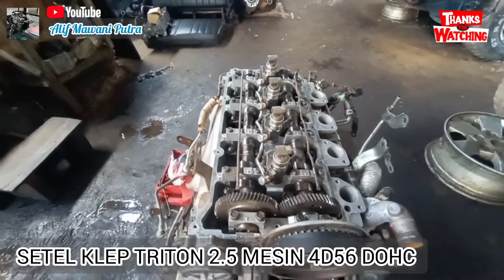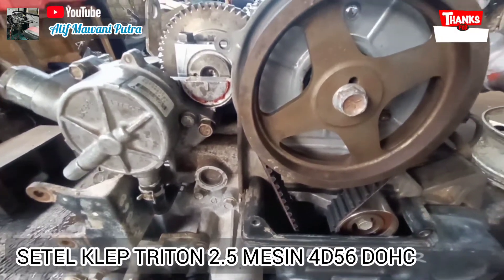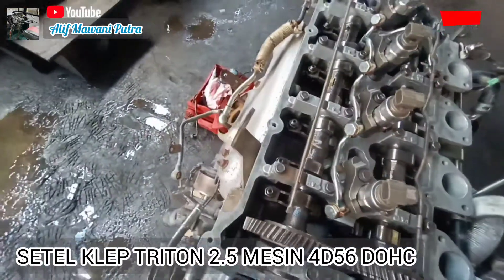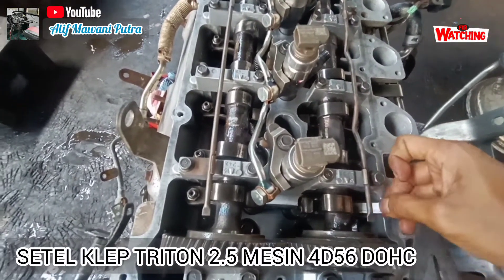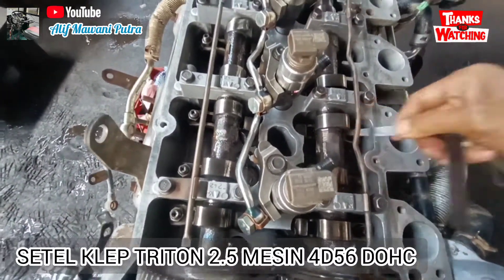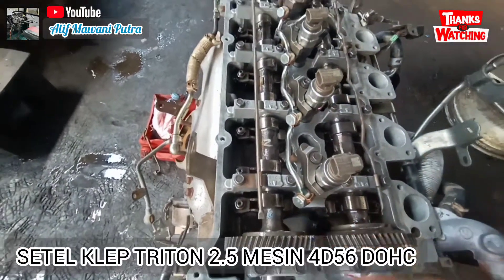Ukurannya berapa? Ukurannya kita sesuaikan dengan standarnya pada saat posisi dingin. Ukurannya yang dipakai: untuk in adalah 0,10 mm. Untuk yang X, itu 0,15 mm. Jadi ini in, ini X, seperti itu.